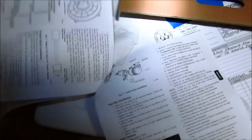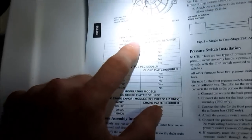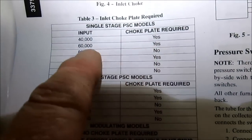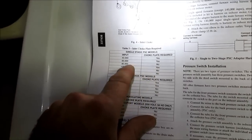So if you look in the manual here, this is a 60, single stage. So single stage PSC, 60 - I need the choke. 60,000 - choke's needed. I can add the 80,000 - no choke needed.